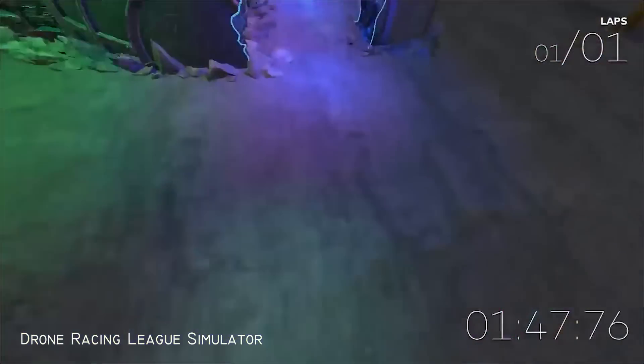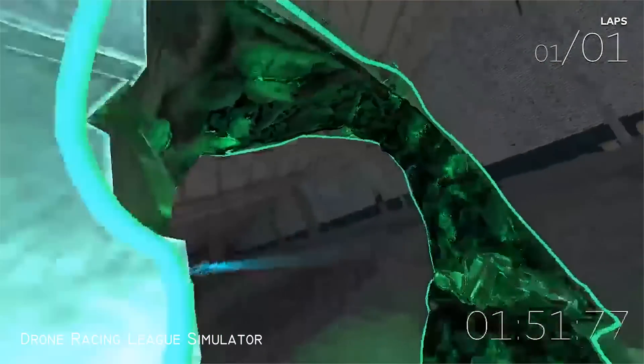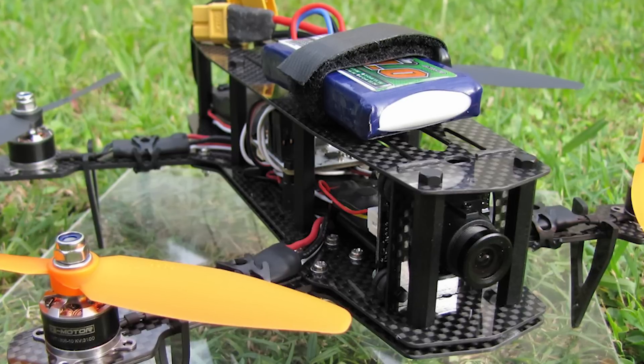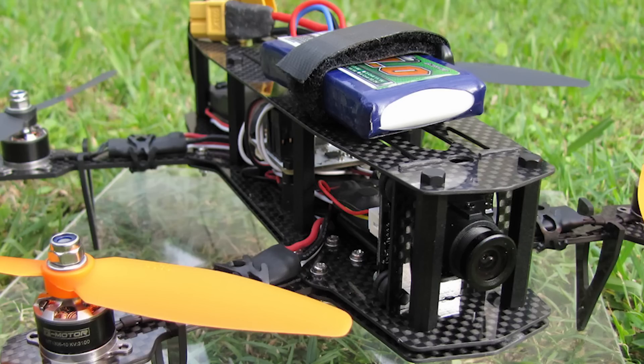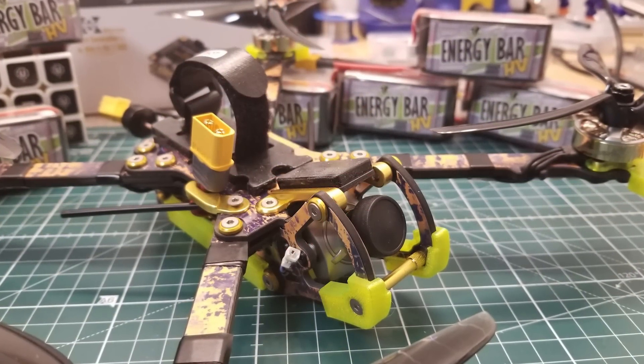Now, if you've honed your skills on a simulator and spent some time flying an FPV racing quad, you may be ready for the next step: building your own drone. Unless you're already an engineer, drone racing kits are the perfect stepping stone between flying something pre-assembled and building a racing drone completely from scratch.